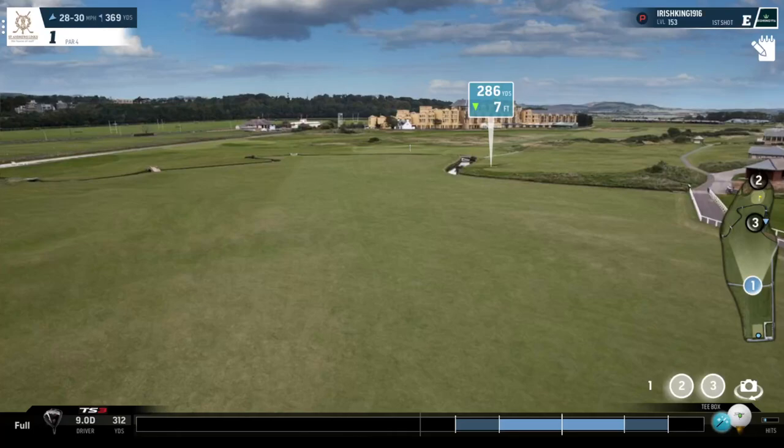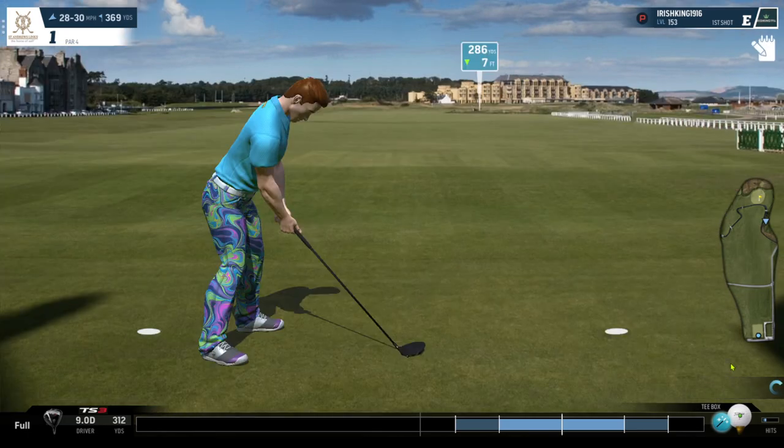Welcome to Irish King 1916 tutorial on playing the High Winds. I feel the best way to broach this is to kind of play a few holes - we'll retake a few shots, but play a few holes in High Winds at St Andrews.